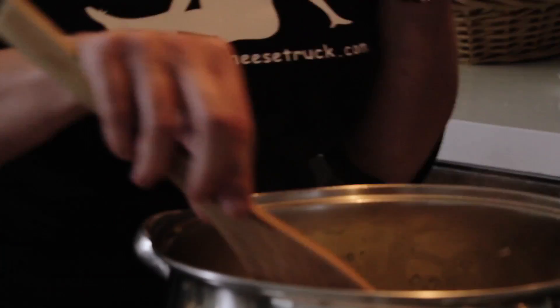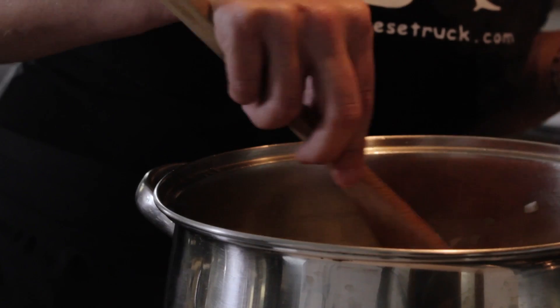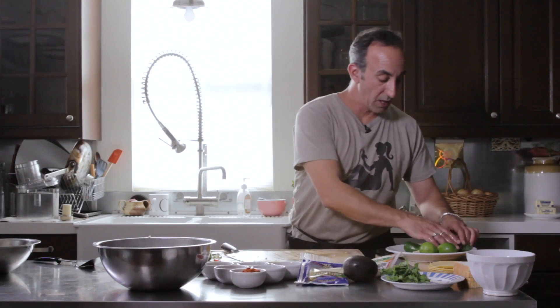Once you start to get that translucent coming through on your onions, you don't want to cook them too much because you still have to add your ground beef. So we're going to throw that in there now. Being cold, that's going to bring the heat of the pan down, so raise the heat up a little bit and just cook that through. We'll finish the spices at the end.